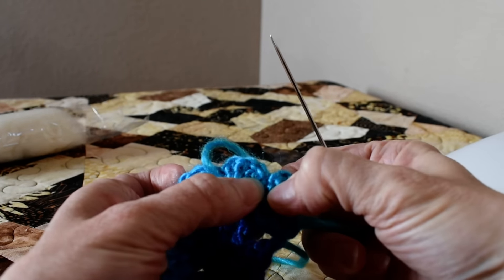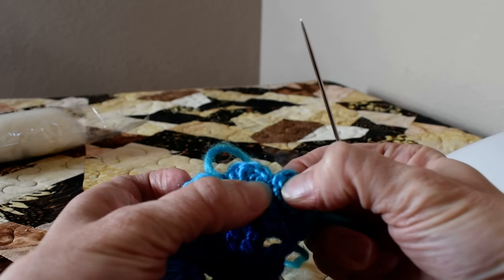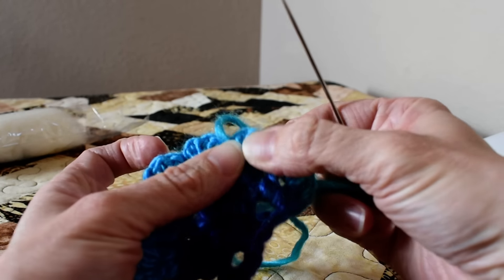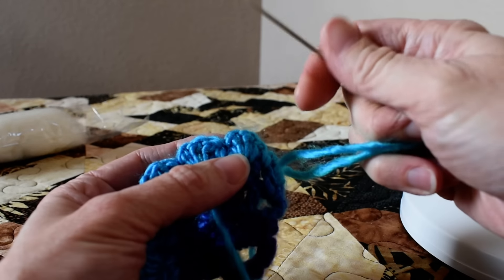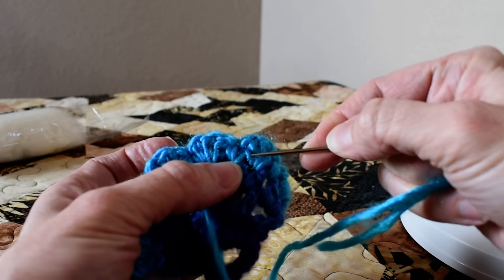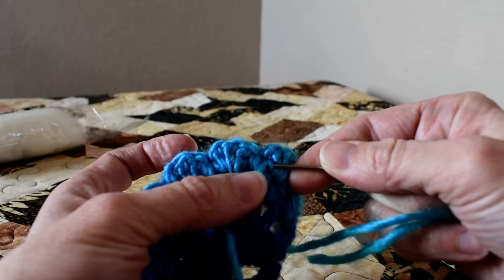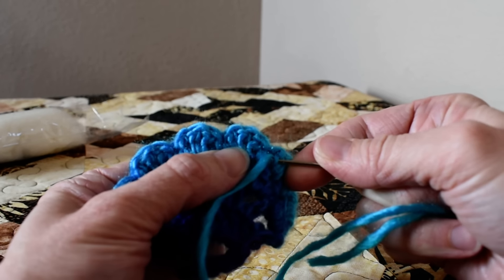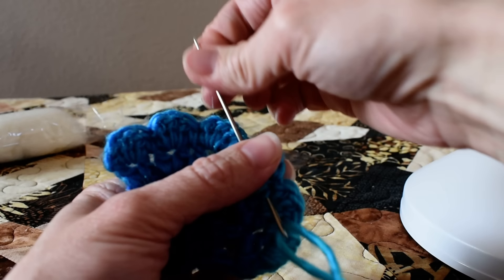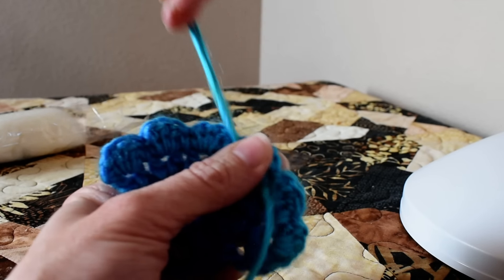So I actually have a little twist there that's going around that piece of yarn, and I'm going to do that again. I'm going to go back through, double back just a little bit so that it wraps around. I do that usually twice so that it wraps around that one bar of yarn.